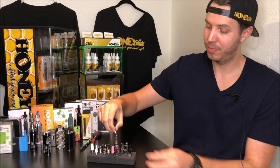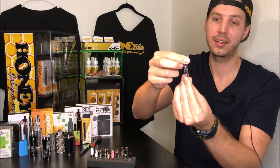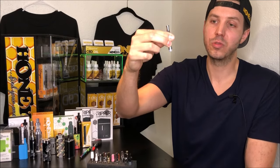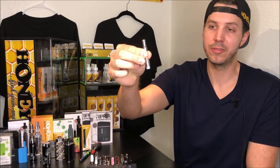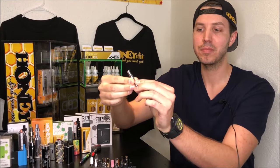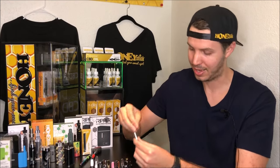Then we have the upgraded glass version. This is a child-proof tank — it will lock in place after it is filled. It has relatively smaller inlet holes meant for more viscous oils, and it is ceramic. So you're going to get about the same taste, but you'll have the purity of glass that your oils are interacting with over plastic.